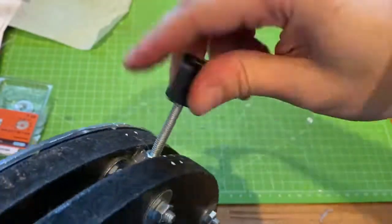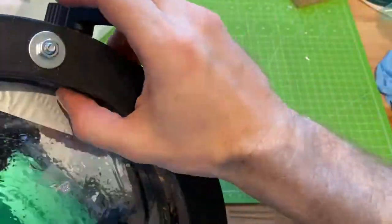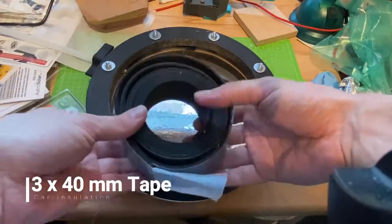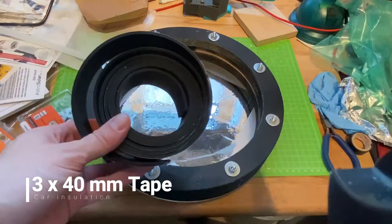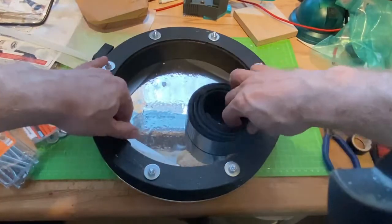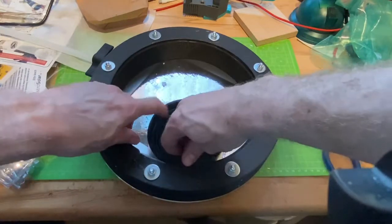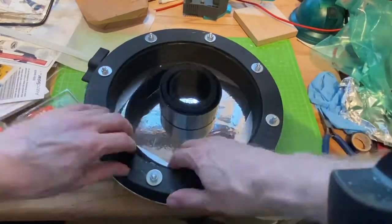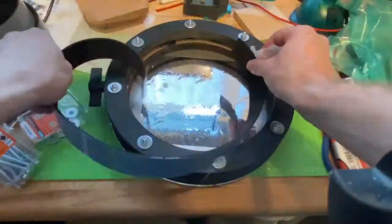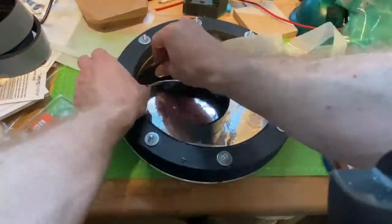I was a little scared that maybe the rings would be a little too loose on the tube of the telescope, so I wanted to have this little extra feature. Also this two to three millimeter upholstery tape fits in quite nicely. I put the two rings at just the right distance towards each other, so that this tape fits right into it.